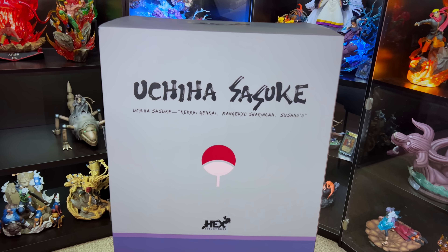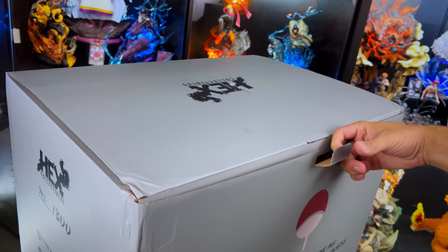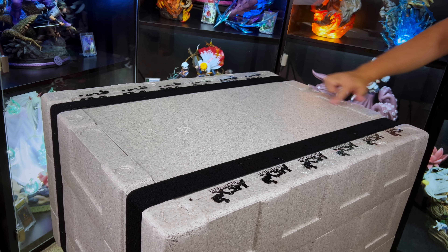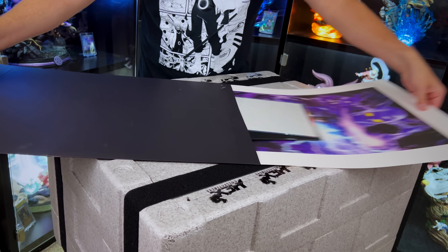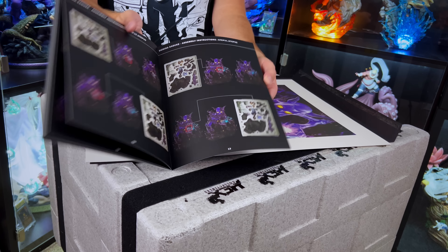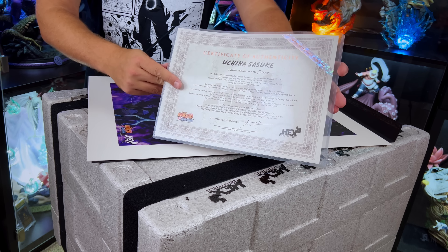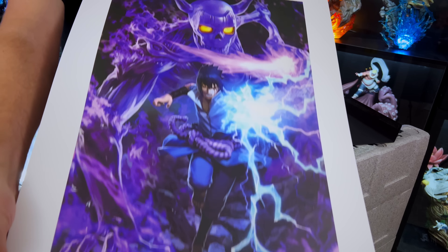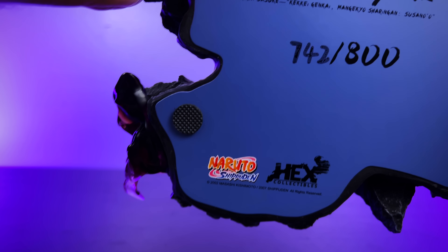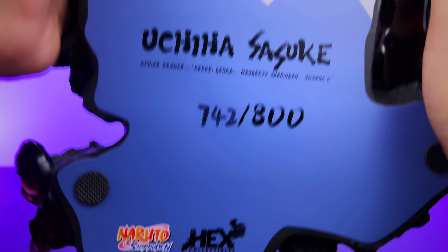Kicking it off we have the Sasuke color-themed box. On the top of the box we'll find a cutout and there's the largest envelope I've ever seen. Here's the instruction menu — you can also see where all the parts are in the box. This is the certificate of authenticity and then the giant amazing art print they provided. This is definitely one I'd want to get framed. On the bottom of the base you'll see 800 were made and mine is number 742.